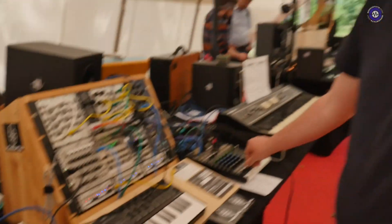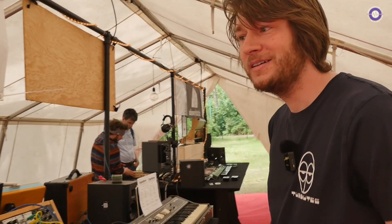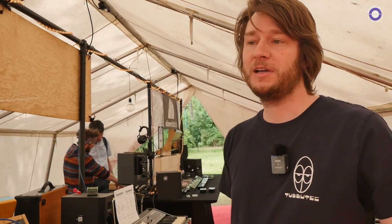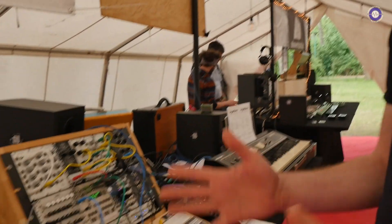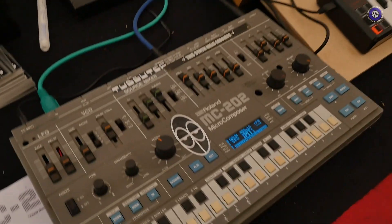You're kind of known for doing lots of hardware modifications, aren't you? We have, for example, Juno 6, Juno 60, Poly 6, Mono Poly, SH-101, and now the MC-202. And it's coming up in a couple of months — it will be available.